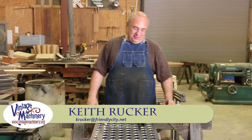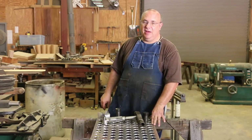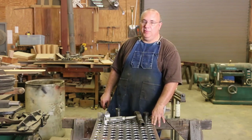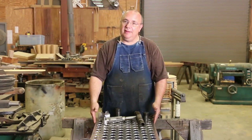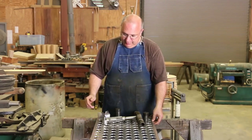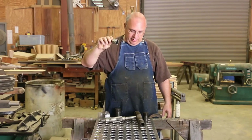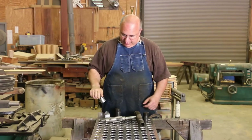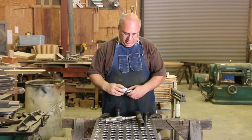Hello, Keith Rucker here at VintageMachinery.org. We're back out in the shop today working on finishing up this collet rack that I started a couple weeks ago. In the last episode, we took the aluminum plate — quarter inch thick aluminum plate — and basically drilled a bunch of holes using an annular cutter, a rotobroach type cutter, on the miller machine. You can go back and look at that previous video if you want to see that process.